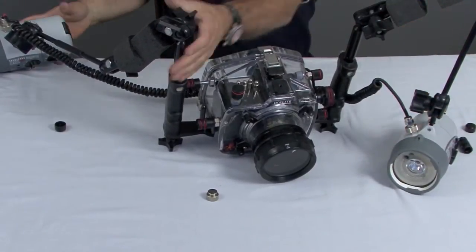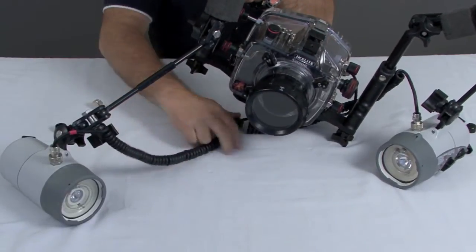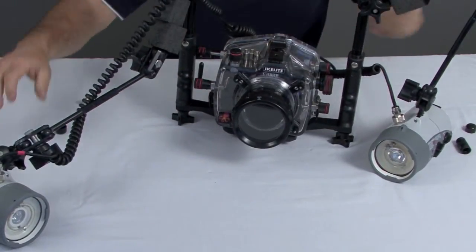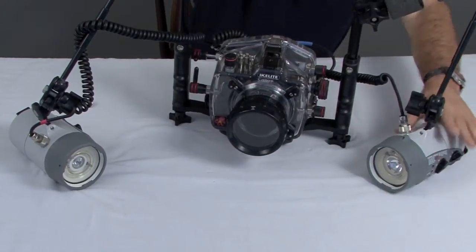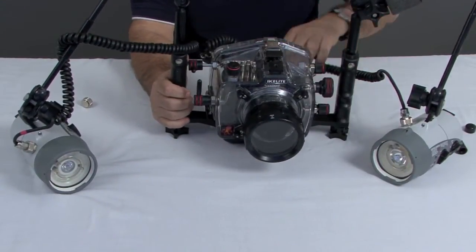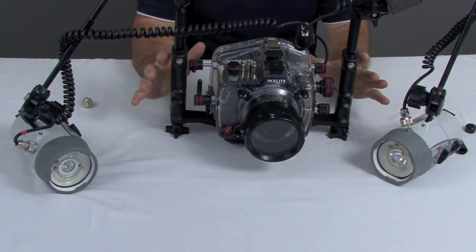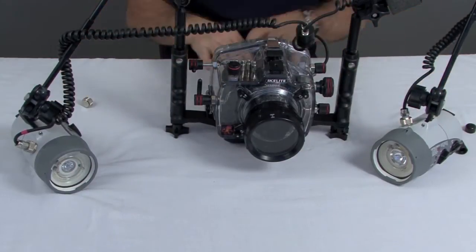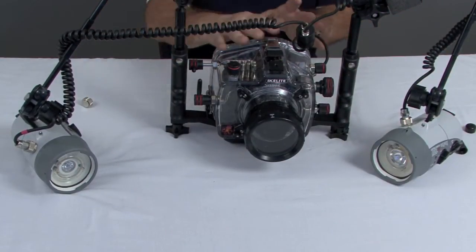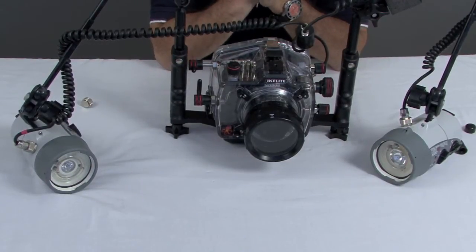At this point, my strobes are hooked up and my cords are hooked up. So I am essentially ready to move on to the dunk tank, the rinse tank, and basically into the ocean at that point. This system is waterproof. Everything is functional. I can turn my strobes on, my camera on, I can turn things off and move around the different menus, and I can do that whether I'm dry or wet at this point.